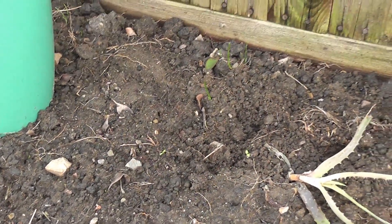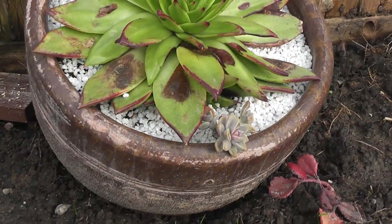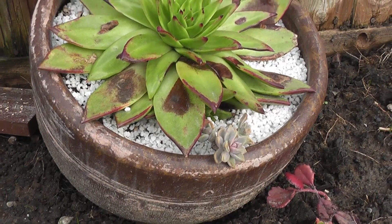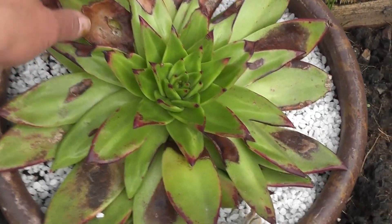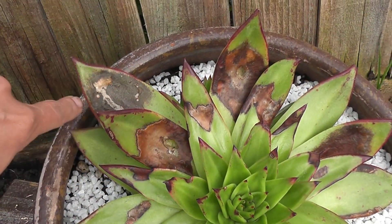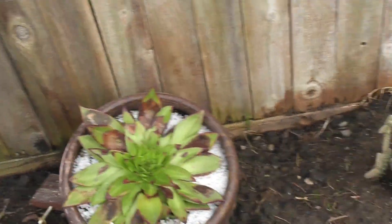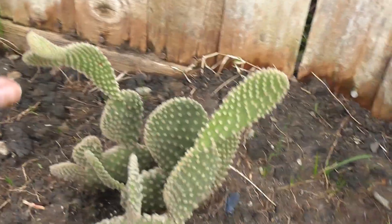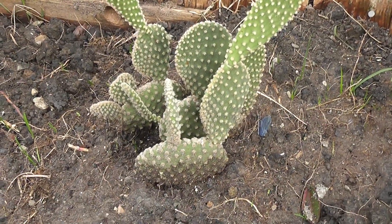The succulents I planted like these ones were already calloused so I didn't have to worry about that. This one has been in that pot and it looks the way it did before because it had sun damage, but the healthiness and sturdiness of it is all because of summer. This cactus is doing okay even though it's a little bit droopy — it just doesn't need this much water.